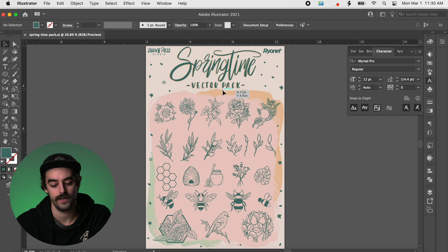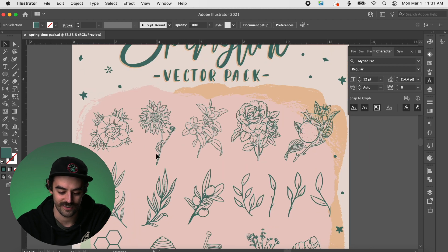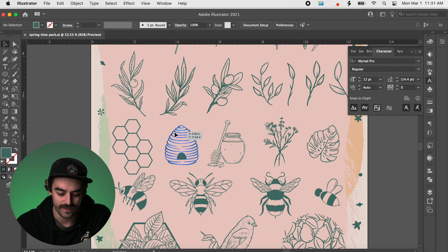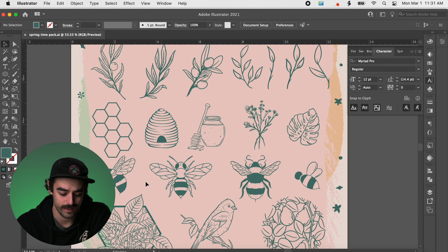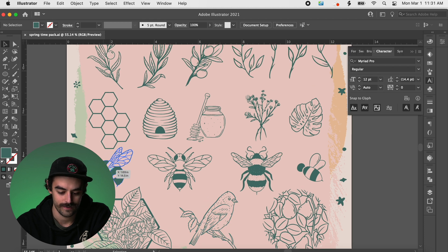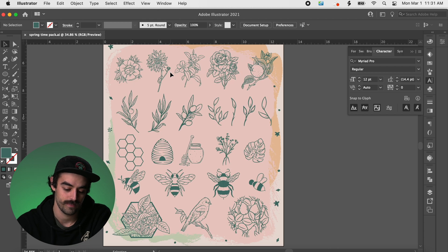So here we are, everybody — we got this slick and savory vector pack. I drew a bunch of flowers, some plants, this beautiful orange tree. And in springtime you think of the bees, you think of the birds. We got all these bees, plants, honeycomb, the whole gamut. So let's grab some of these elements and make a design.